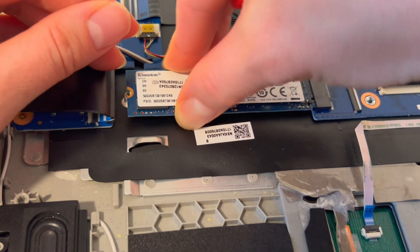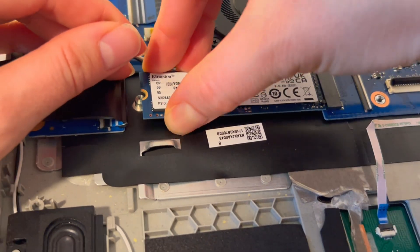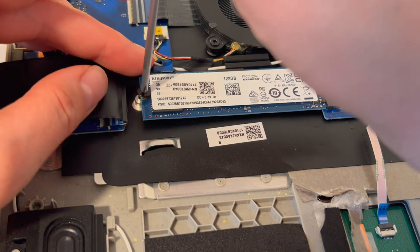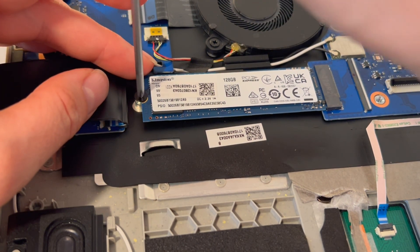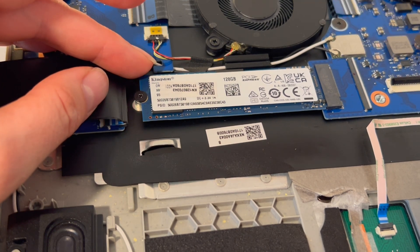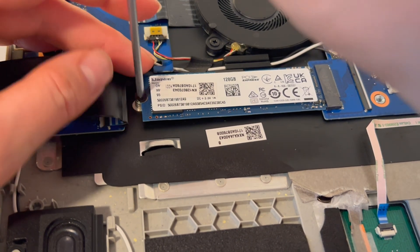Try to hold your solid state drive by the sides as much as possible — it is better for the drive. The drive is secure again. I'm going to go ahead and close this up, and that's how you do it. From one egghead to another egghead, this is Liz signing out.